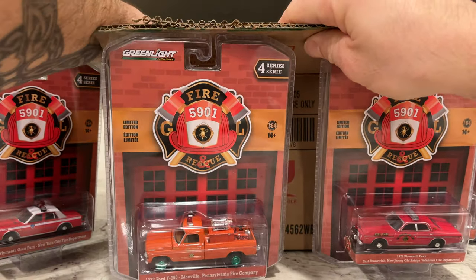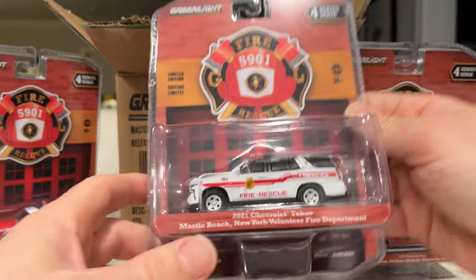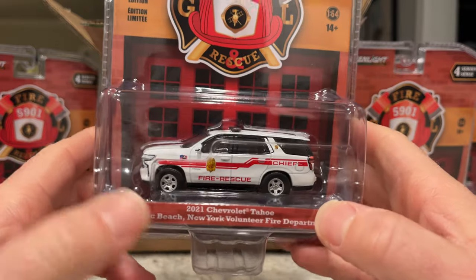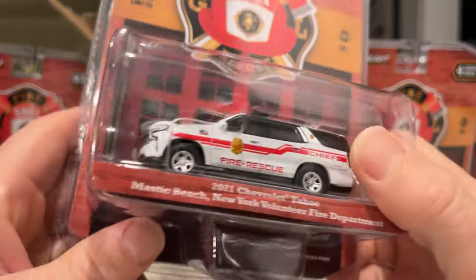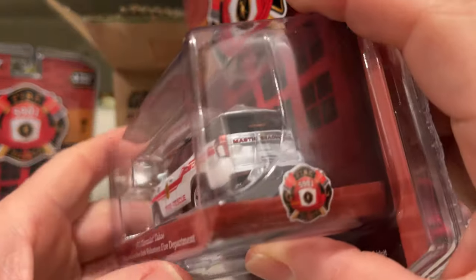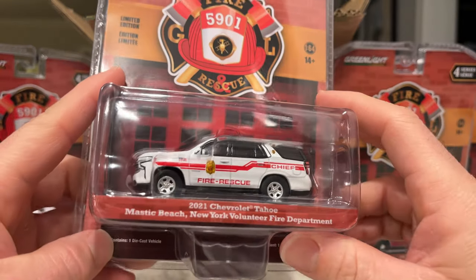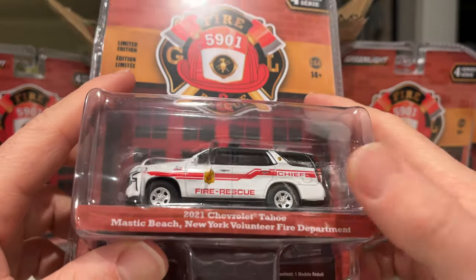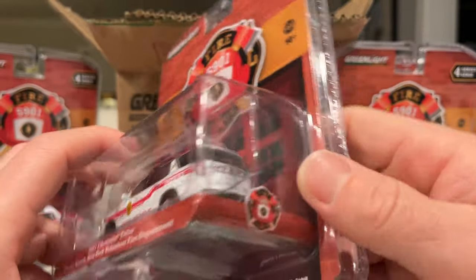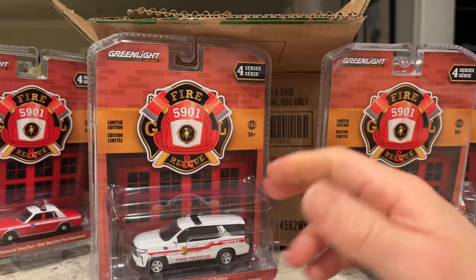Last of the main set is the Mastic Beach from New York — a 2021 Chevy Tahoe. This might be the first time I've seen this one with colored wheels; usually they are painted black. It looks almost like a standard version, not a Hot Pursuit version — the front bumper looks pretty standard. It's marked 'Chief.' No license plate — I'm taking marks off for that — but it does have a lot of detail in the back.